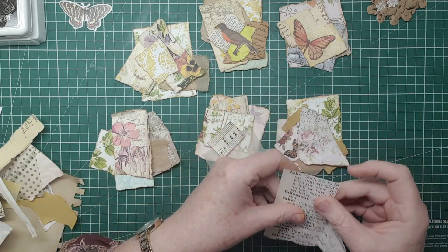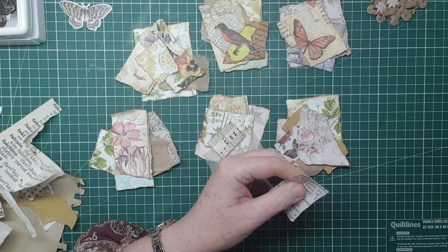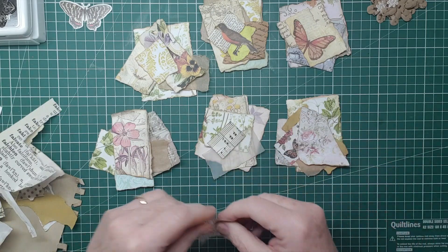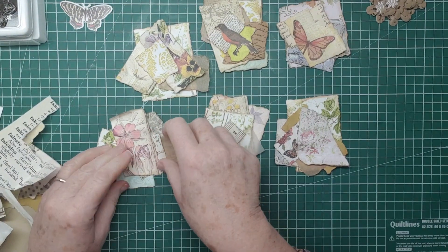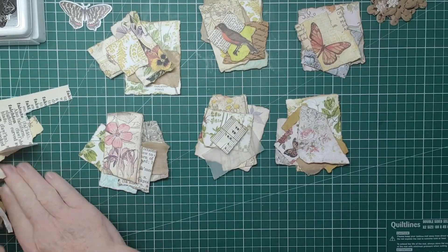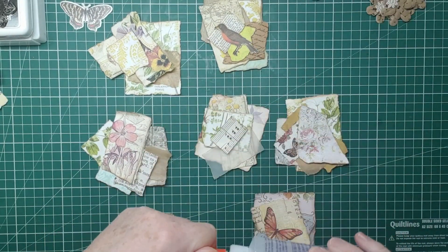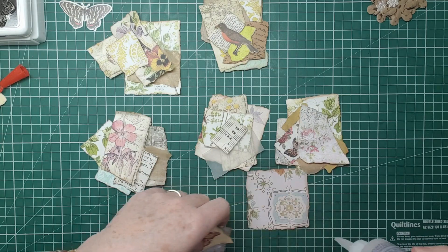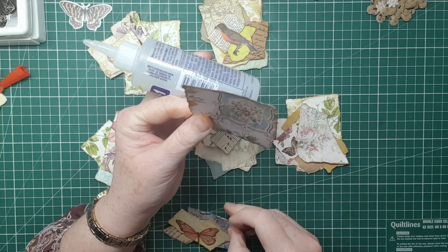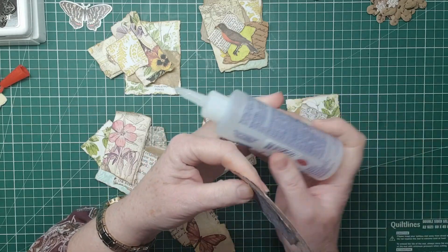Now I've got a bit of digital dictionary page - it might be nice on there. So I think that's probably everything. I'm going to glue these down and then we'll put the toppings on. Starting with this one, I'm going to use my Beacon 3-in-1, just taking the bottom piece and literally sticking that on at a kind of an angle so I want to be able to see the various bits.